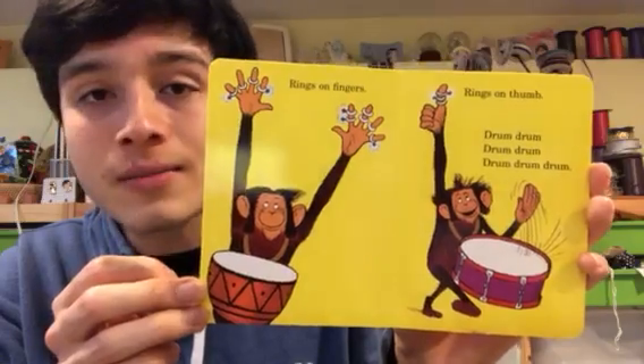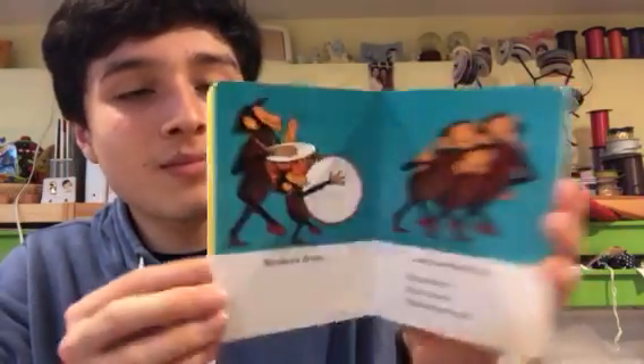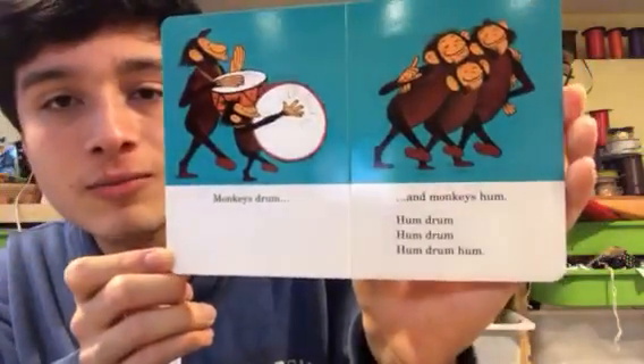Rings on fingers, rings on thumb. Drum-drum-drum-drum-drum-drum-drum. Monkeys drum and monkeys hum. Hum-drum-hum-drum-hum-drum-hum.